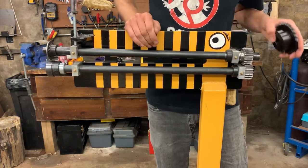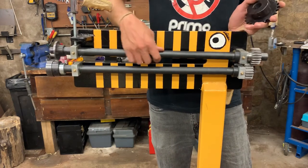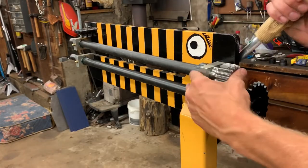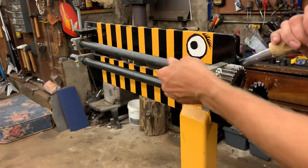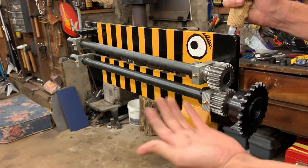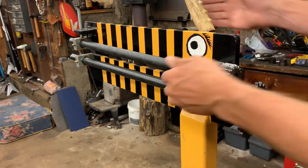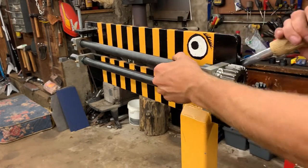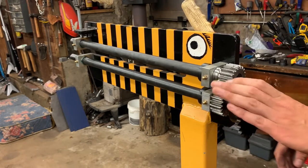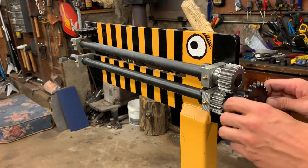The rough plan is the big sprocket goes on the bead roller and the motor mounts on one side — probably less in the way over here. The problem is I have to deal with these shafts: the top shaft moves back and forth to align the dies, so I can't have the chain on it while it's moving. I'll stick the sprocket out a little further than ideal, then weld everything up.